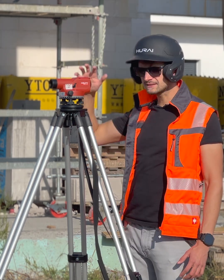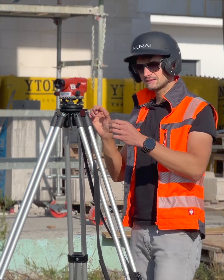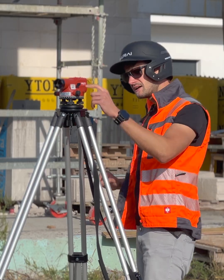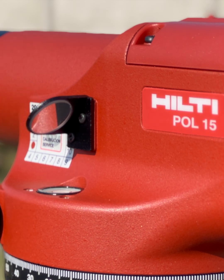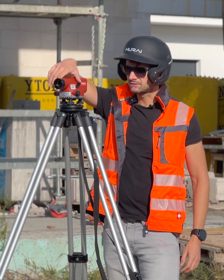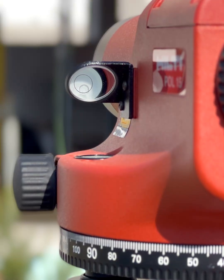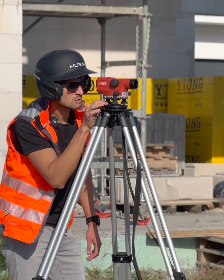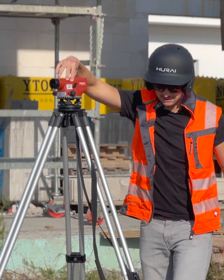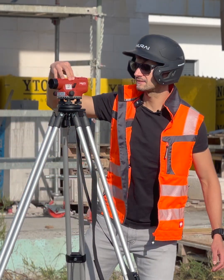Now, rotate the device so the telescope axis is parallel with any two screws — it doesn't matter which two. Twist these two screws opposite each other to get the bubble in the center. Up here you have a little mirror in which you can see the bubble's reflection so you can center it easier. Then turn the device 90 degrees and adjust the third screw again to get the bubble in the center. Now rotate the device a couple of times just to be sure to see if it didn't get misaligned. The bubble is still in the center.